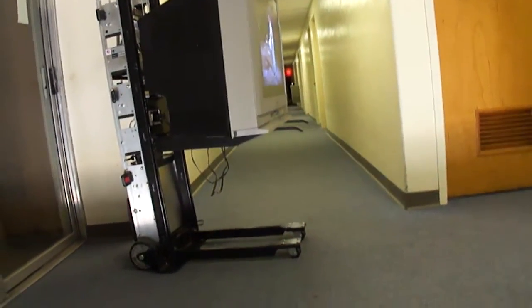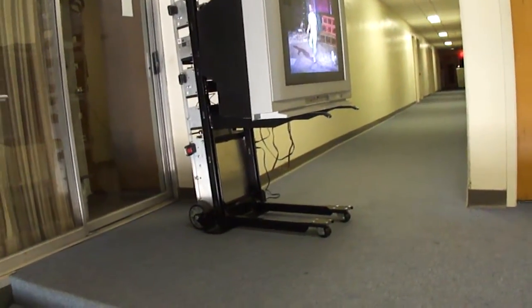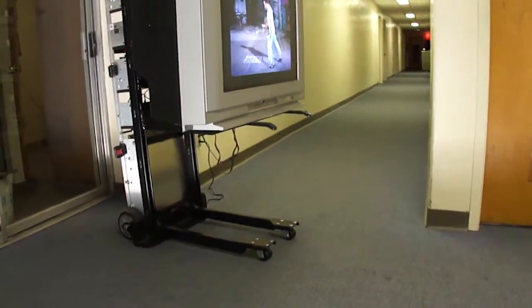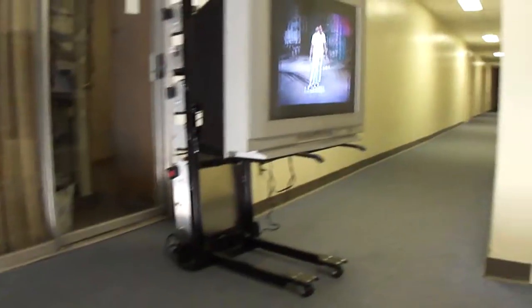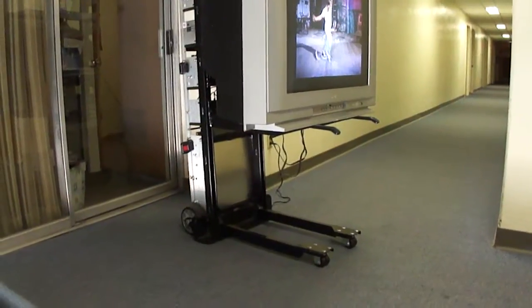I can raise this up to whatever height I need. A great thing about it is not only for raising it up to sit it on a stand, but also for working on a TV — you can raise it up so that the chassis is right at your hand level. I just can't say enough about how pleased I am with this piece of equipment.